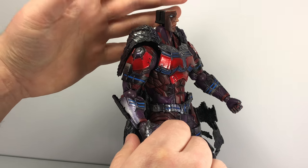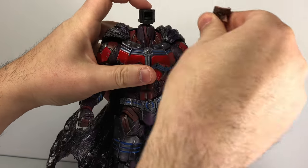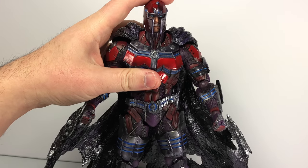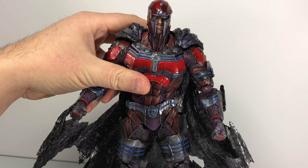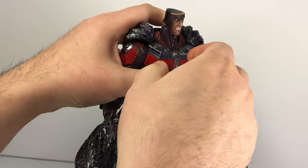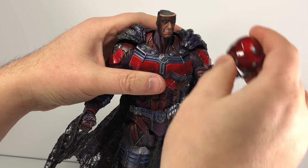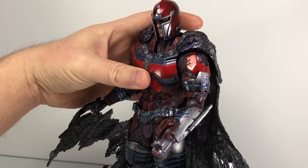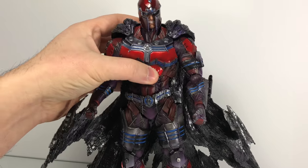Unfortunately, you don't get any type of hair piece, so without the helmet he looks a bit odd. I do wish they had included something like a hair piece — similar to the Assassin's Creed Edward figure — so you could actually display him holding his helmet without it looking strange. But other than that it's still a good design choice instead of just having a secondary head altogether, much like the variant Thor figure.